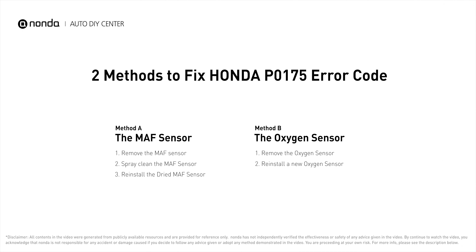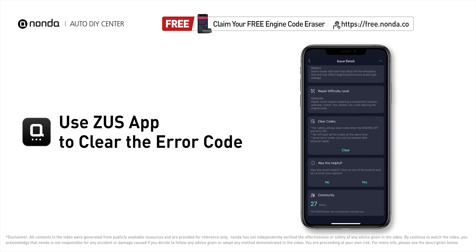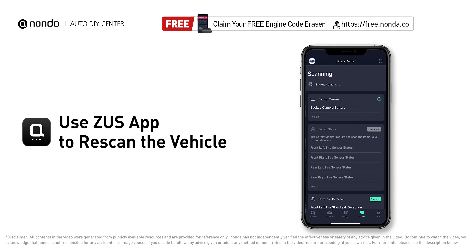Those are two of the most practical solutions to fix Honda's P0175 error code. After the repair, you can use the Zeus app to clear the error code, then tap the rescan button one more time to make sure everything is fine with your vehicle.